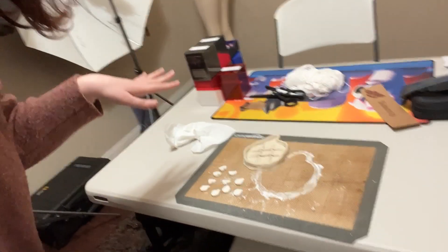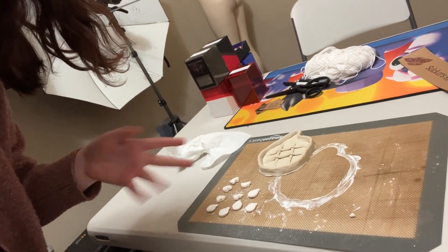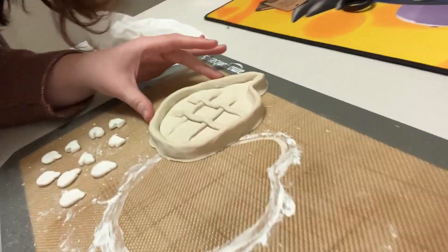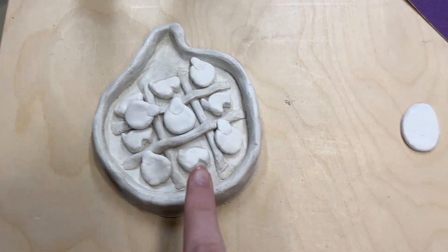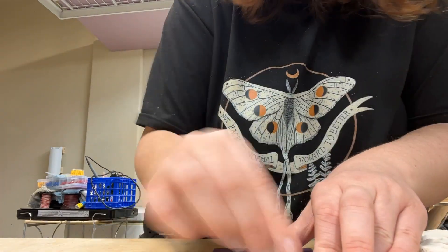I made these with the intention of getting this video out on Friday and getting everything done on Thursday, but this is air dry clay and it's super thick, so I needed to pop them in the oven for them to fully cure in time. Hopefully it doesn't crack — we'll see. I carefully baked them at 200 degrees, very low and slow. No cracks!